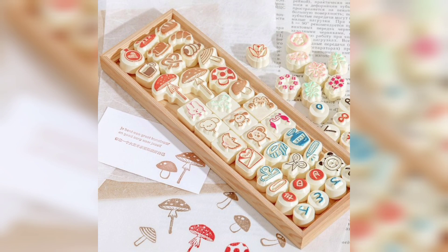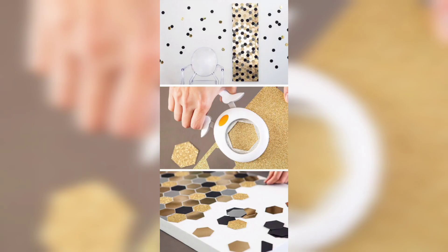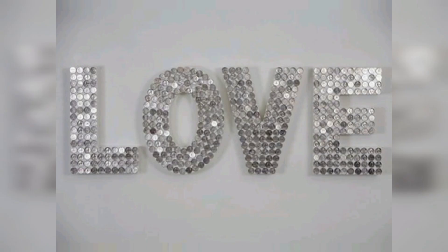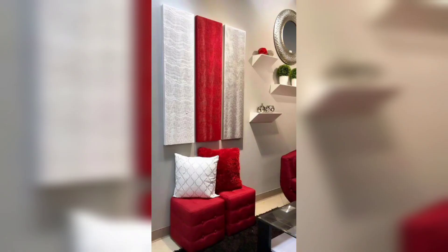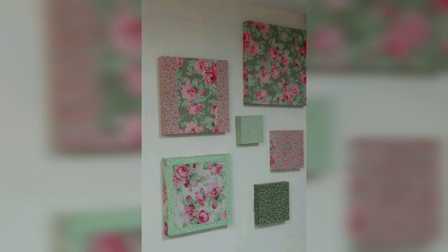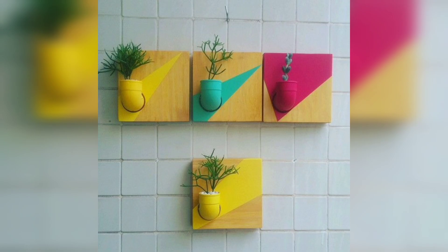Now some crafting tips. Ensure good ventilation when using paint or adhesive. Take your time while cutting and shaping thermocol to avoid accidents. Experiment with different painting techniques to add depth and texture to your projects. Let your creativity shine as you embark on this crafting journey — your imaginative creations are bound to brighten up your space. Happy crafting, and don't forget to subscribe to DIY Creations for more inspiring videos.